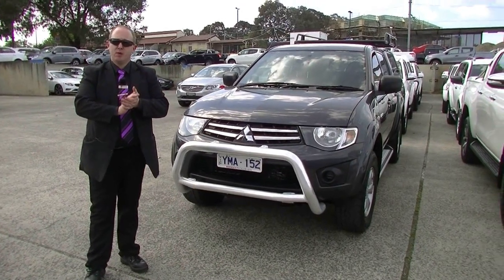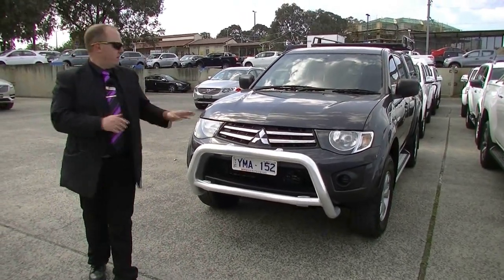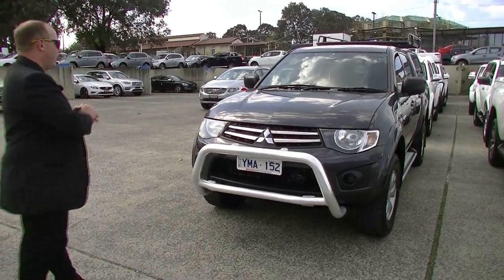Hello, welcome to Berwick Mitsubishi. My name's Stephen, and today I'm going to do a walk-around video presentation for you of this fantastic 2011 Mitsubishi Triton GLR.